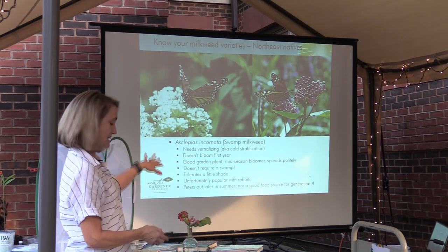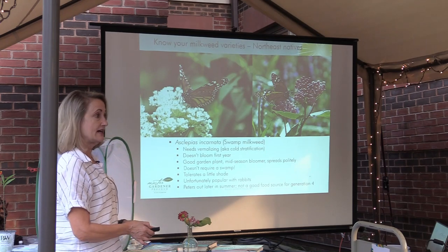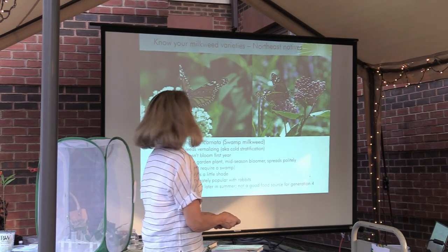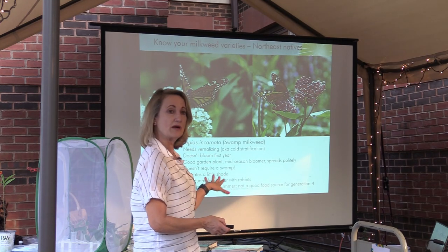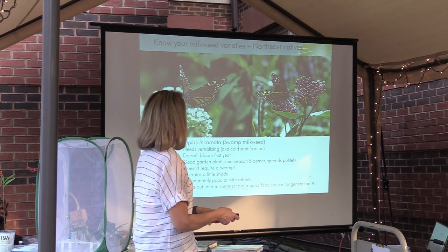Swamp milkweed is readily available in nurseries that sell natives. I know they carry swamp milkweed right down the street at the garden center. The terms for milkweed can put you off — you don't have to have a swamp to grow this stuff. It's perfectly happy in ordinary garden conditions.